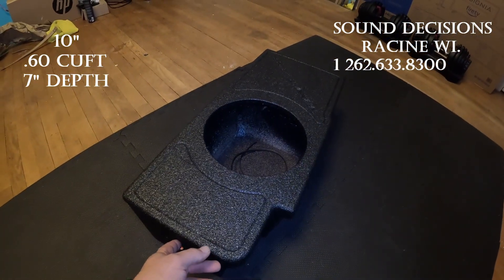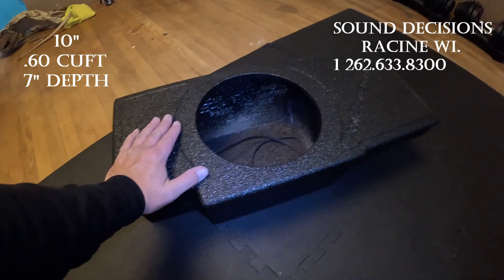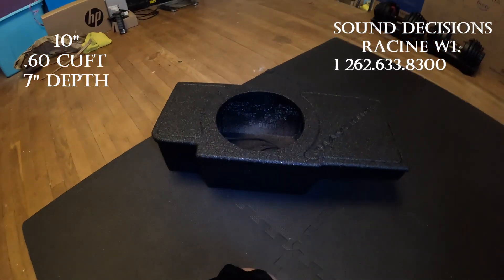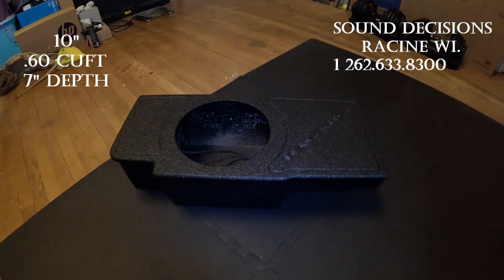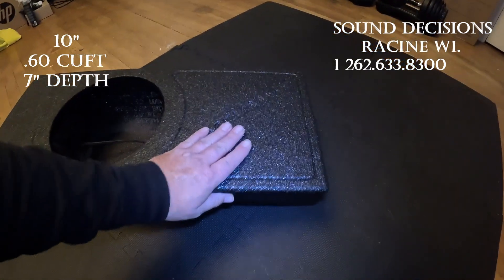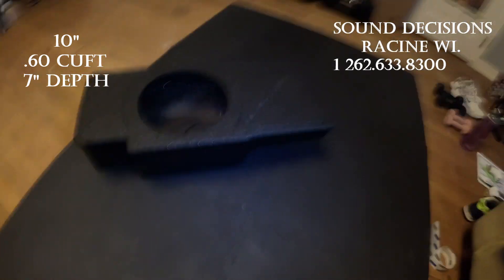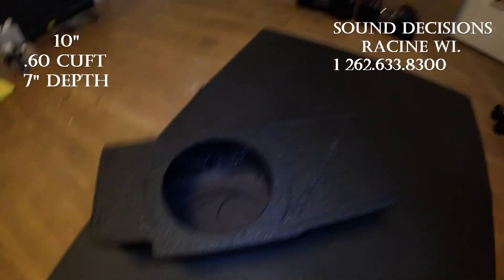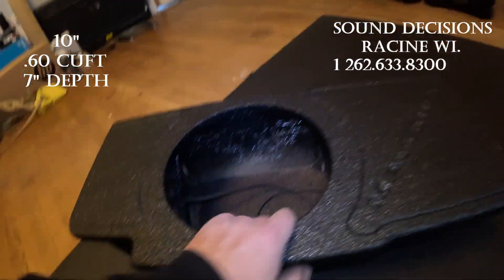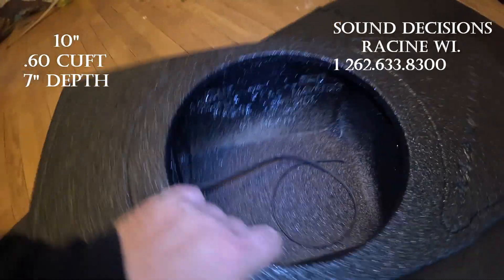So if you guys are looking for a sub box for your Maverick, they do start at $300 and go up from there. For the dual, I think you're at $400 to $450, plus shipping. Just want to make a quick video showing you guys the quality build. I've got a tape measure here — yeah, it's made out of half inch. Very quality built.